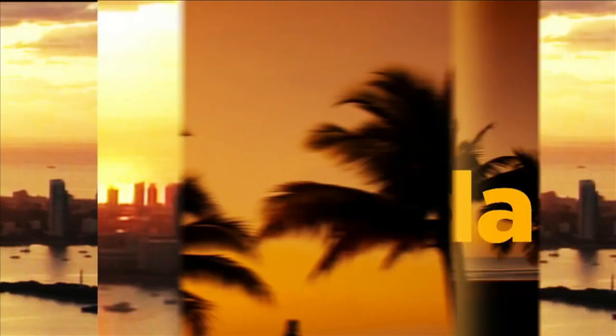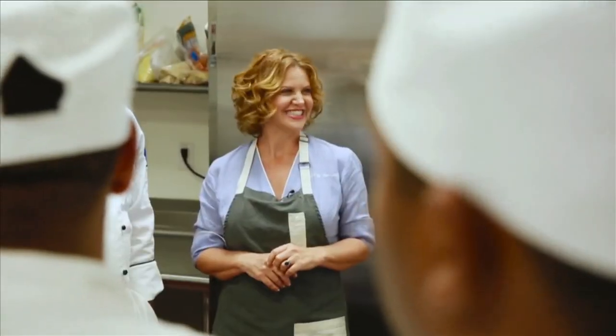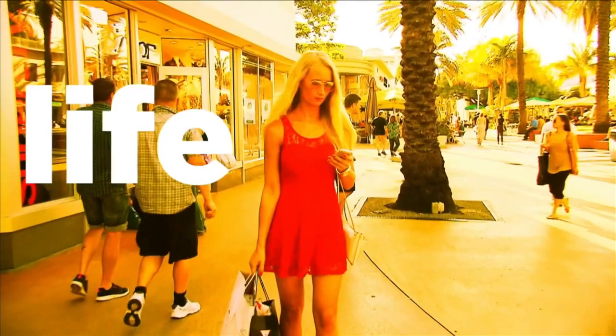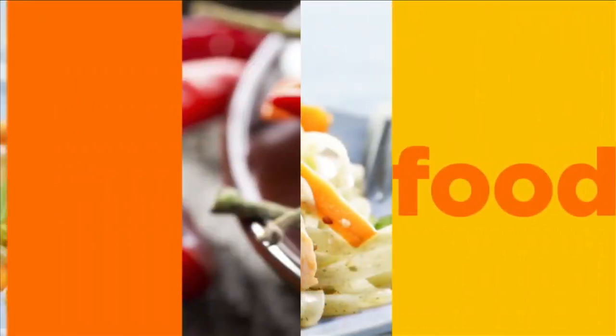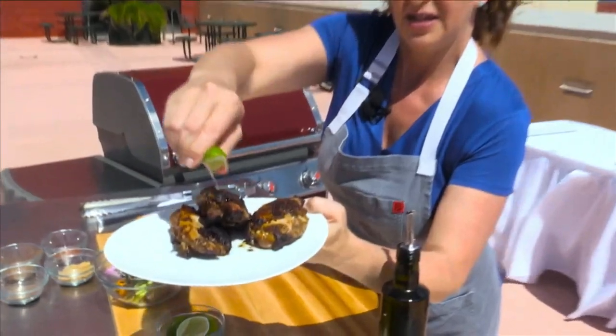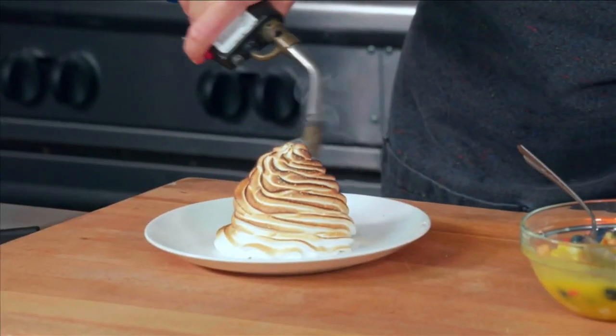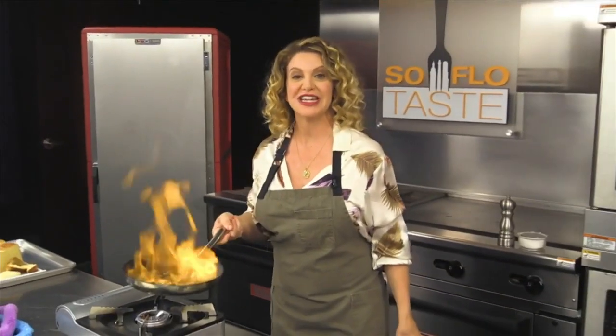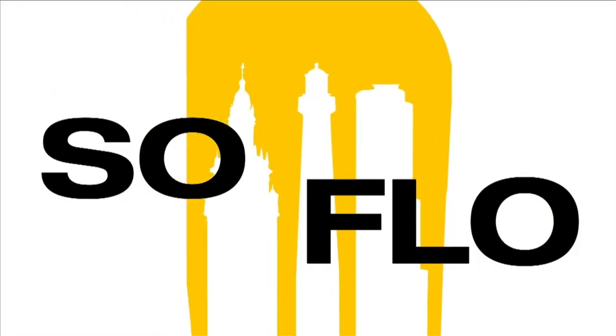This is South Florida. It's where I live and work. I'm Chef Michelle Bernstein. South Florida's more than sun, sand, and sea. It's a lifestyle of fashion, sound, culture, and of course, food. Food with taste from all over the world. Join me as we celebrate the food of South Florida and the people who love it. Join me as we experience SoFlo Taste.